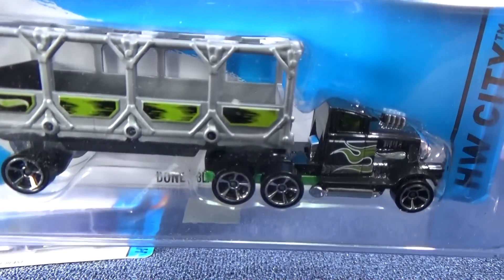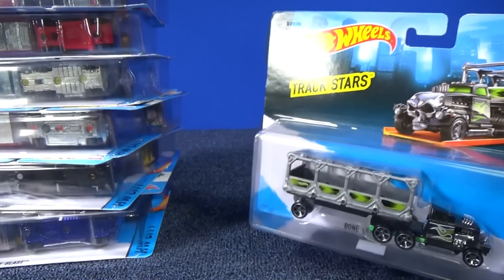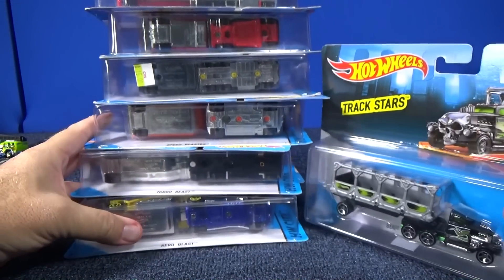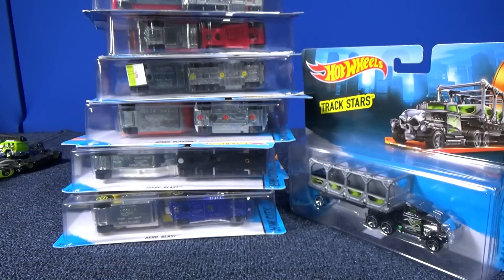There you go — there's all of them. So while you guys internationally didn't get the car, you guys come out ahead this time. You got some cool trucks in the lineup. Thanks for watching. Have fun with your toys. Bye-bye.